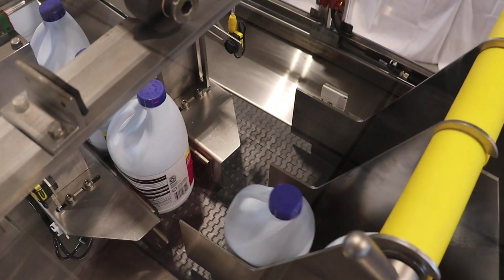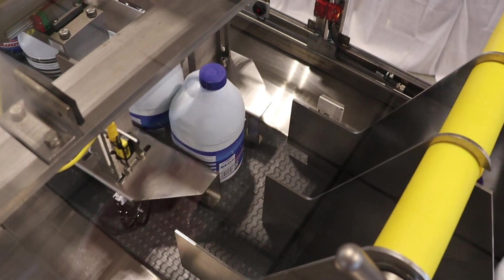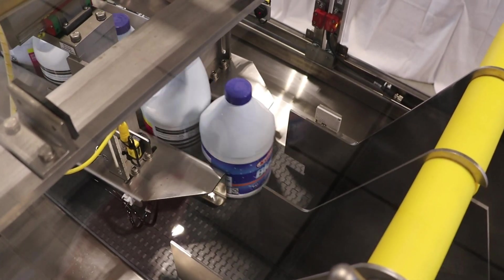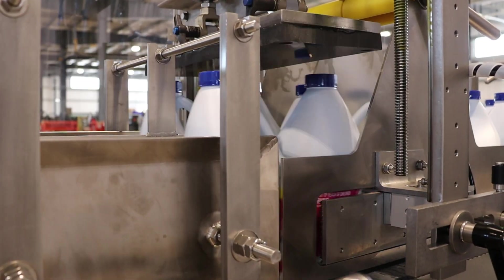Our servo-controlled lane divider can distribute products in up to 8 lanes at speeds of 250 plus bottles per minute. Down bottle detection is available for each lane. A bottle and feed break is optional for larger or heavier products.